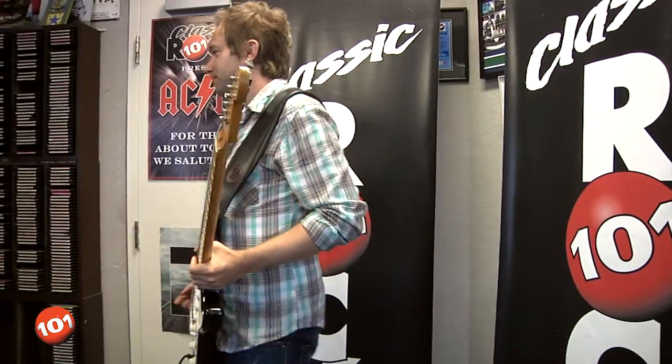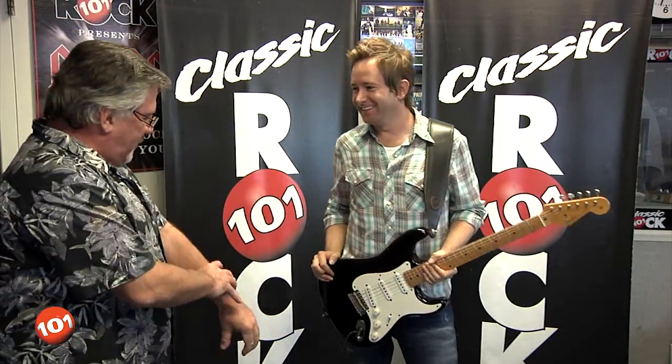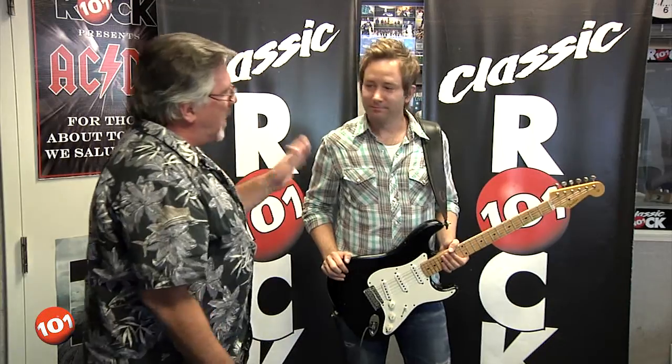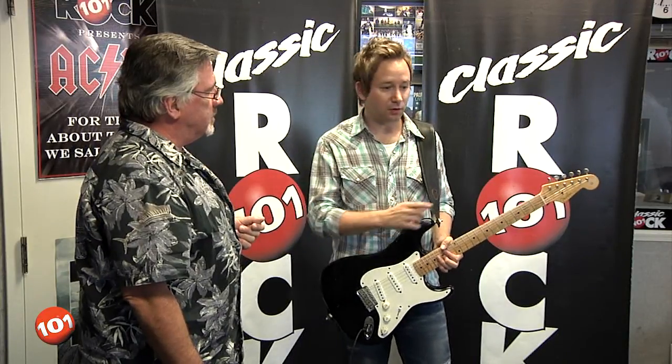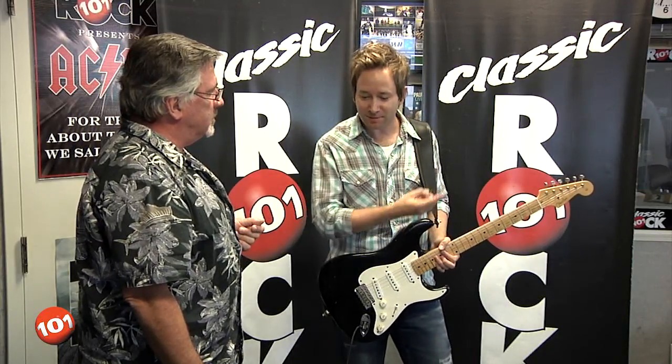A lot of guitar players spend a lot of time alone in their bedroom, so the right hand thing should be no problem — they have really big right forearms. Sean Verreau, thank you very much. Widemouth Mason — the show — there are two of them with Big Sugar. The Big and Wide Tour starts here October 21st and 22nd, and then we go all the way to St. John's and then make our way back in a bus that will smell of many men. Testosterone. This has been Riffs 101 from Long and McQuaid. Thanks a lot.